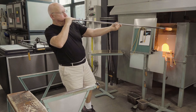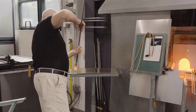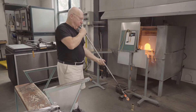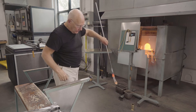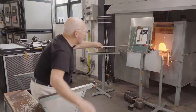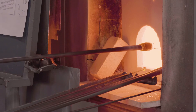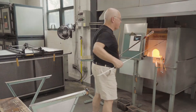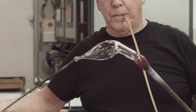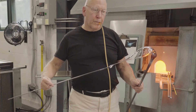An initial bubble is blown, and the bubble is elongated to form a tubular neck. The thick lower portion of the glass is reheated — and it is very thick. A metal rod with a little glass is touched to the end, and with blowing, the tip is pulled. This creates the body of the bird and the neck.